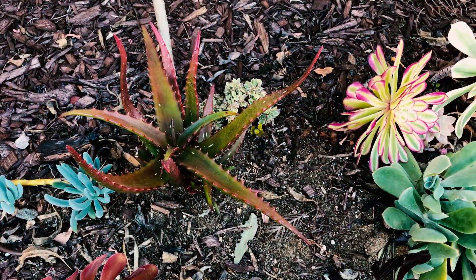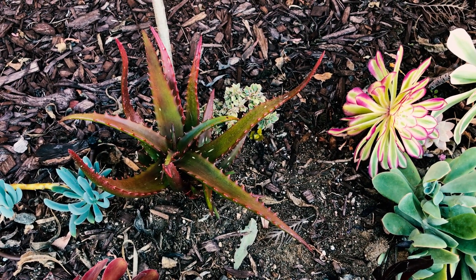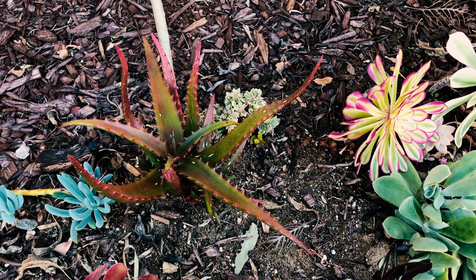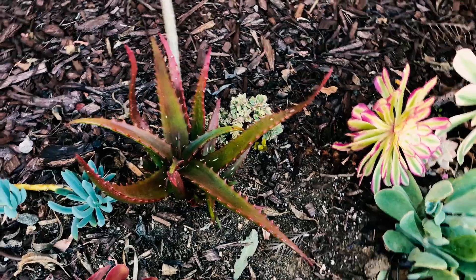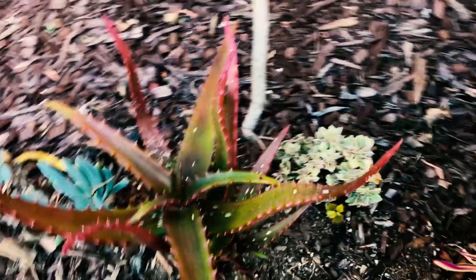Good morning, this is Paul and today we're gonna talk about this little aloe here called the red aloe, or Aloe cameroni. It's native to Malawi and Zimbabwe if I remember correctly. It's hardy to 25 degrees and it does really well in Southern California. You're starting to see a lot more of them pop up.